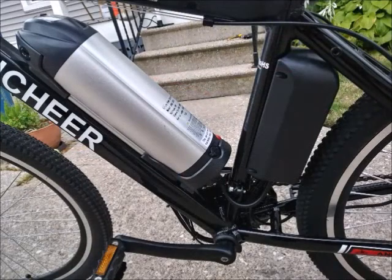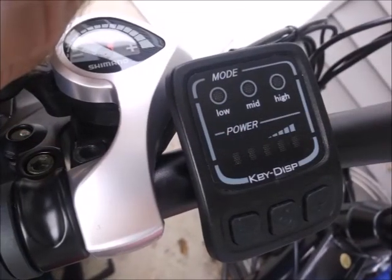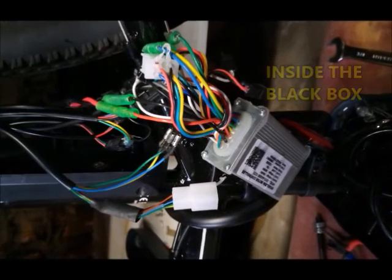Here's the battery in the box. The battery has indicator lights to tell you how much energy is in the battery, but there are also indicator lights on the control module to tell you how much available energy there is. Inside the box is where the controller and all that stuff is housed.